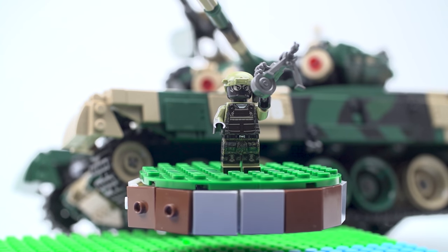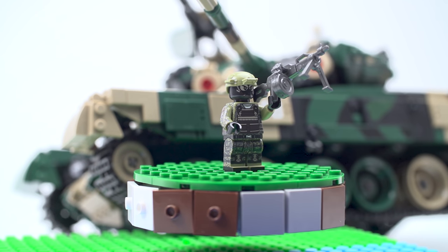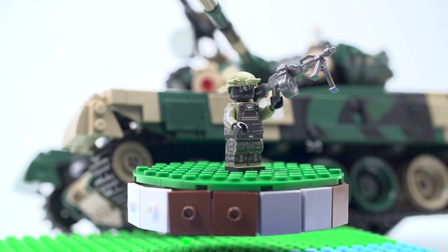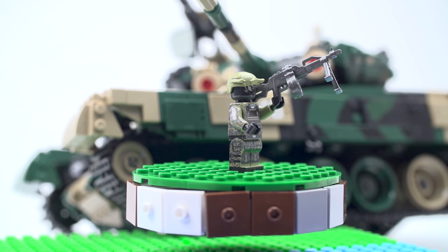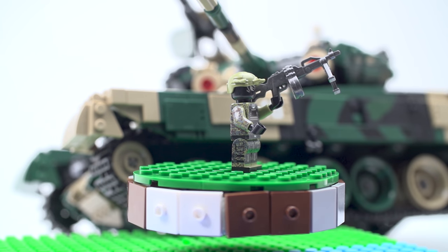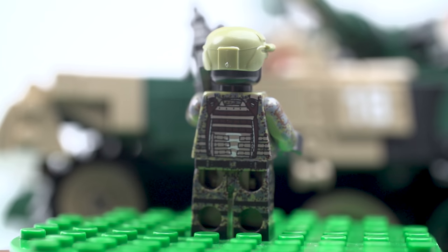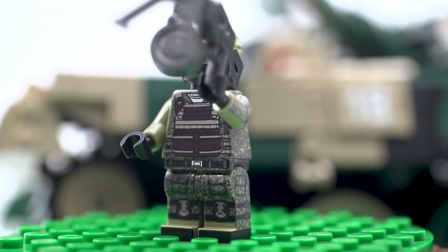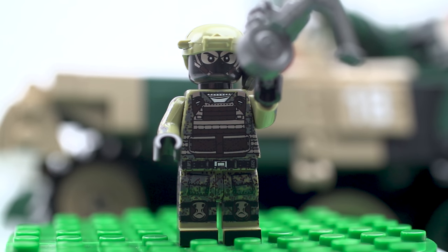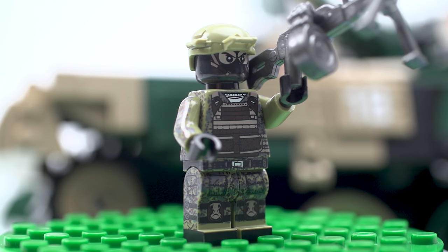This one is wearing a balaclava — which is not actually a Greek pastry, that's baklava — carrying what looks to be a PKM, which is a Russian-Soviet design, although still in use. Again, a really nice level of detail. I like the base print — yet another unique design. Really nice printing. He has a very determined look on his face, and black gloves. His name is Slaslovsky — our military dude.